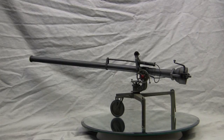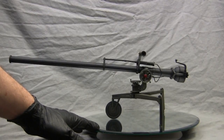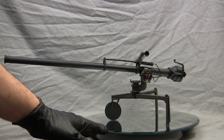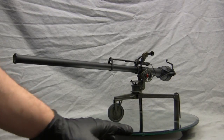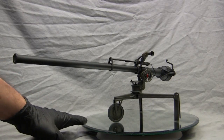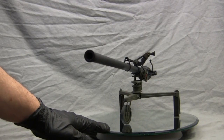Before we go any further, let's take a quick walk around the model. This is the M40A1 recoilless rifle. The M40 series was a 106mm recoilless anti-tank weapon that was also utilized for direct and sometimes indirect fire roles.